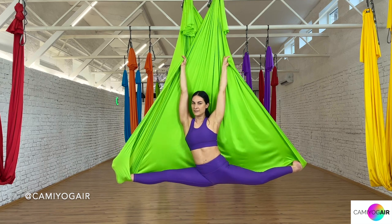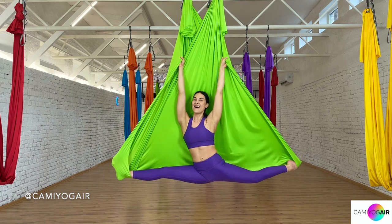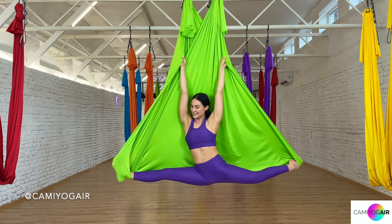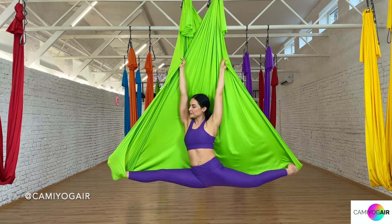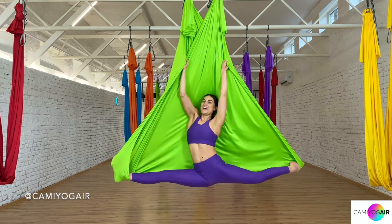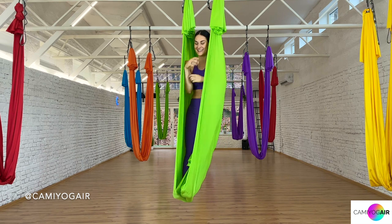Just keep breathing. I know this is quite overwhelming because the arms really have to hold your body, and the stretch is quite intense. But just a little bit more — don't give up. Last breath in, and breathing out, coming up. Let's shake it off.